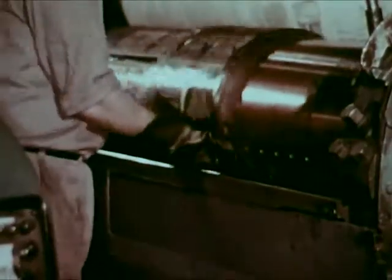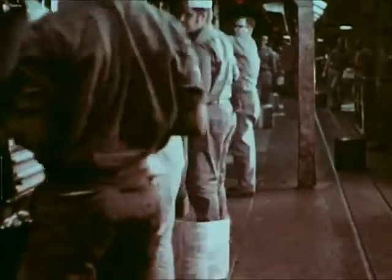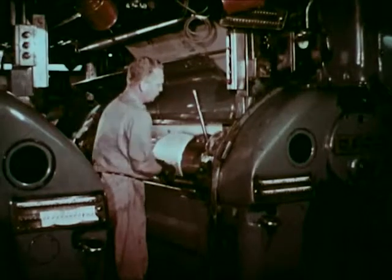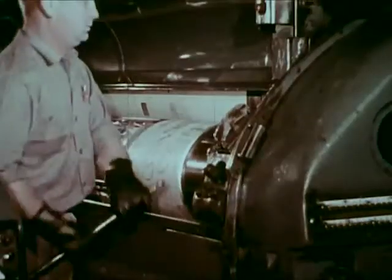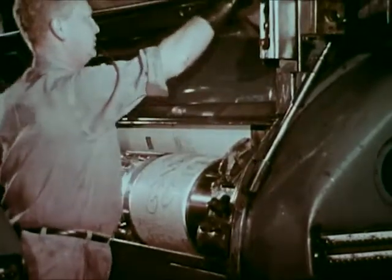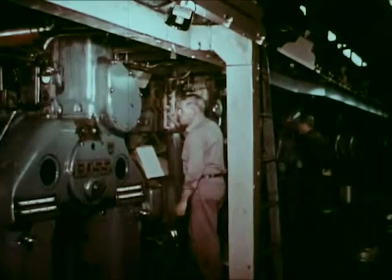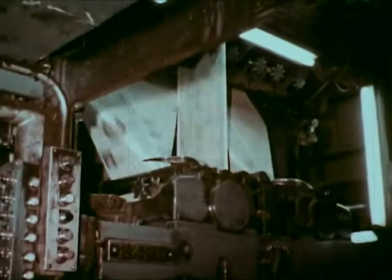Plates from the previous edition are removed and returned to the stereotype department to be remelted. The new plates are locked onto the cylinders. The safe button is released so that the press can be moved. The operator presses the control button and the press gradually accelerates.